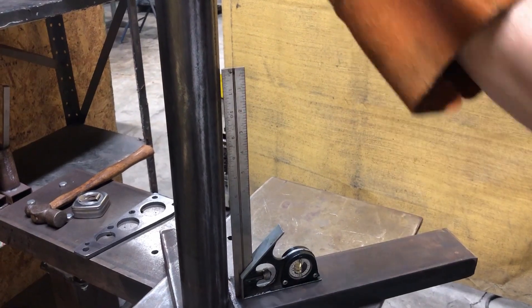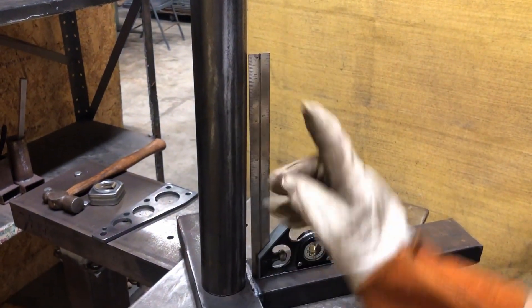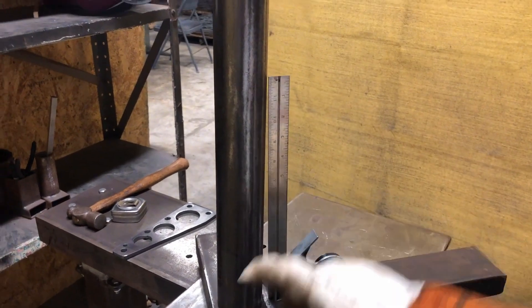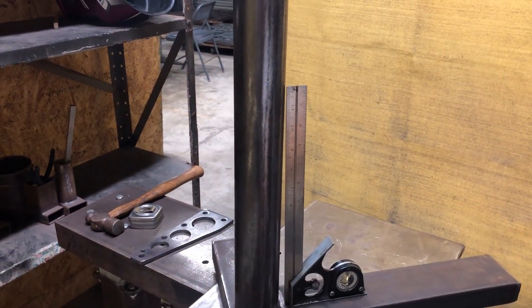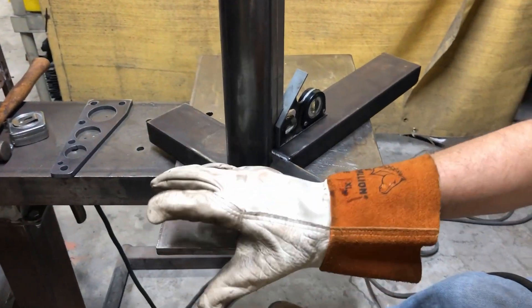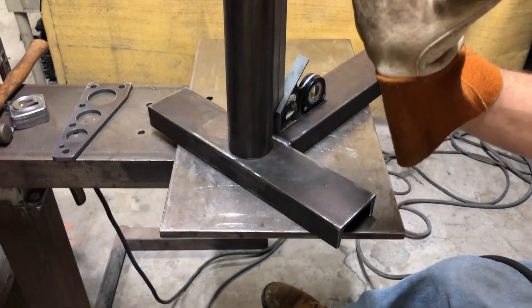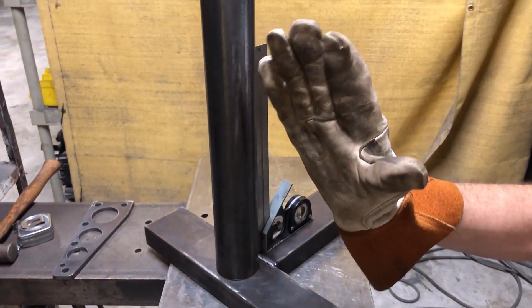As you can see, the pipe is a little tilted — it's not straight, as you can see with the square. So what I have to do is weld this part right here. And after it cools off, the metal is going to shrink, and this whole thing is going to move to where it needs to be.